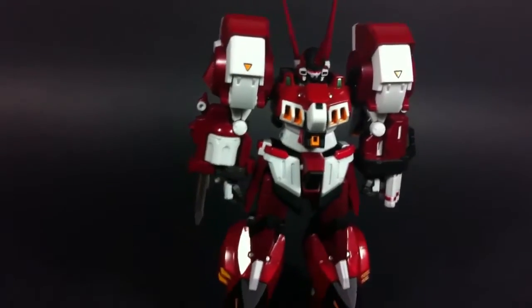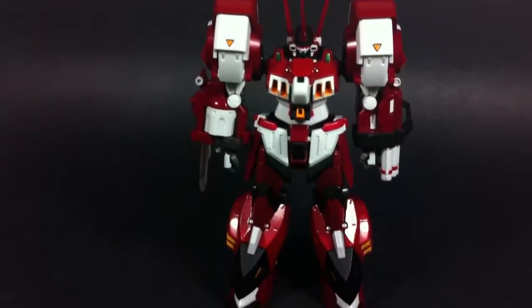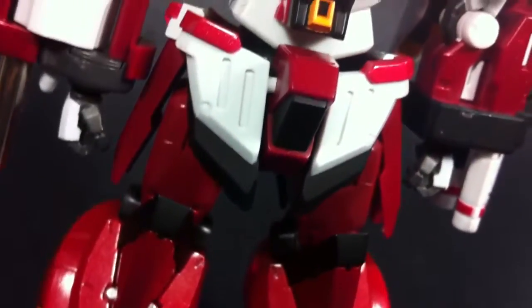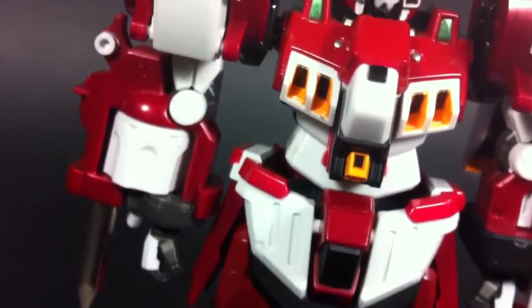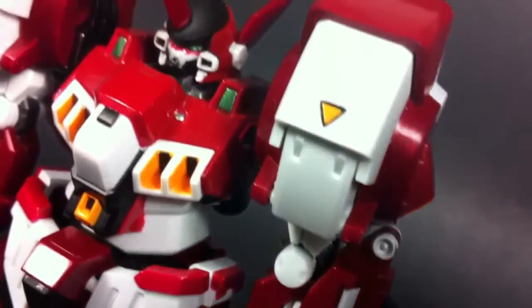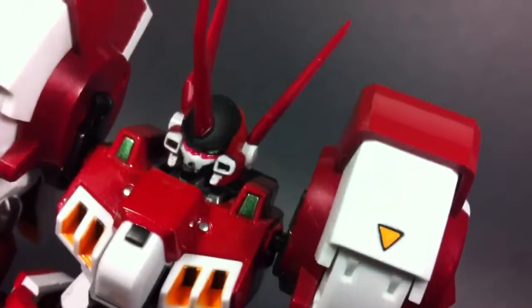As for die cast content, most of it lies within his lower legs and the primary connections between his limbs and torso. The paint, however, is what really makes this figure shine. Two separate tones of sparkly metallic red cover the figure, and the matte black and white highlights make for a vivid contrast. I especially love the green used for this robot's eyes — they really pop.